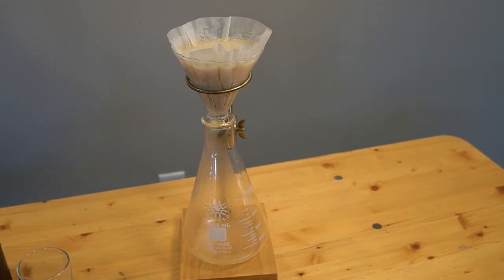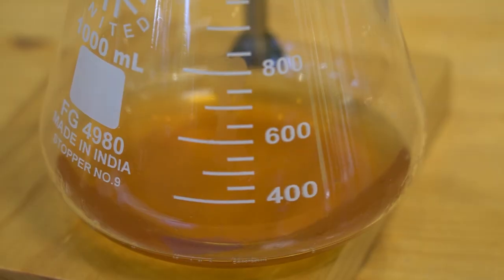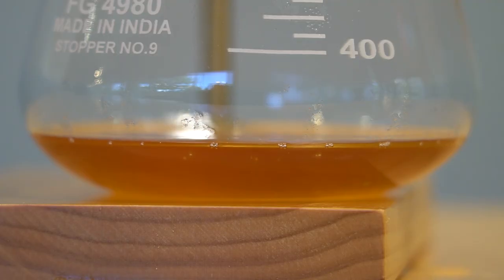As Rarturo and Munich are base malts, their steeps were 100% of that single malt. However, based on instructions from the ASBC, when you do the steep test for specialty malts such as Caramel 80, you blend it 50-50 with a base malt. More on base and specialty malts in just a minute.